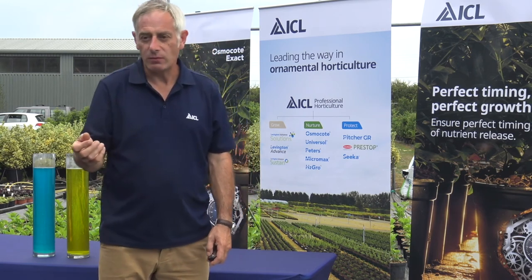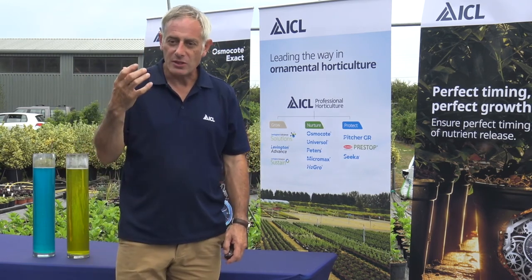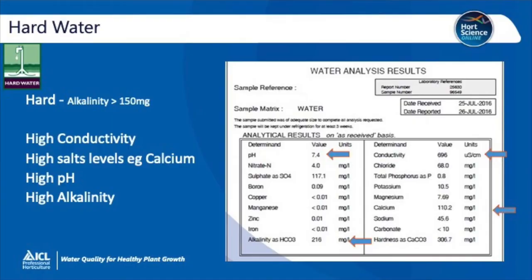Looking at hard water in more detail: the alkalinity is over 150 milligrams of bicarbonate. It's characterised by high conductivity, high levels of salts — for example, calcium — high pH, but also high alkalinity. If we look at the water analysis here, we can see that the pH is 7.4, which is high. The conductivity is nearly 700, which is at the top end of the acceptable scale. The alkalinity is 216, so this is pretty hard water. And if you look at the amount of calcium, it's 110 milligrams, which is more than the crop needs — it's a high amount of calcium.